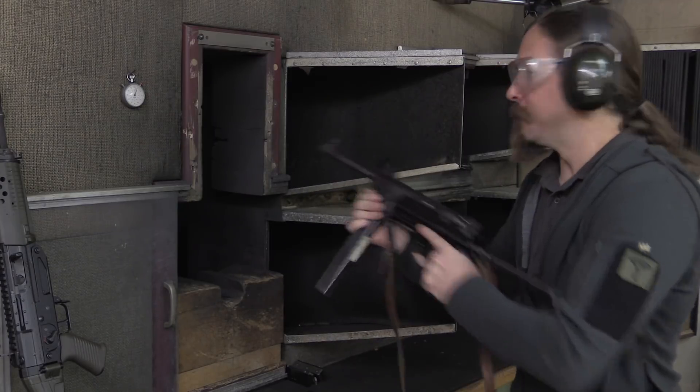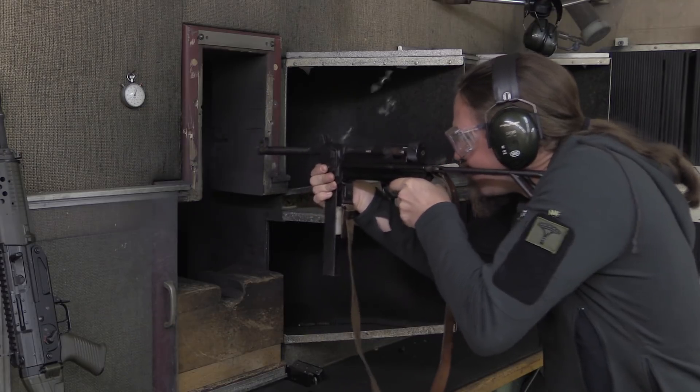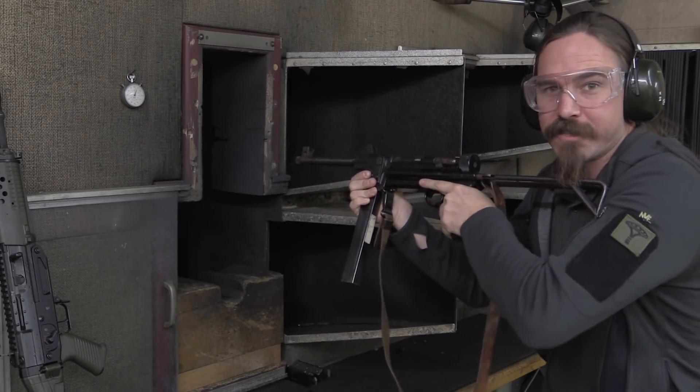Let's see what it's like in full-auto. That's actually really nice. I was expecting it to be harsher and a lot worse than that.